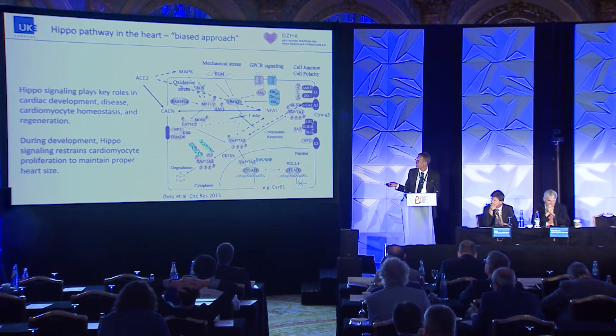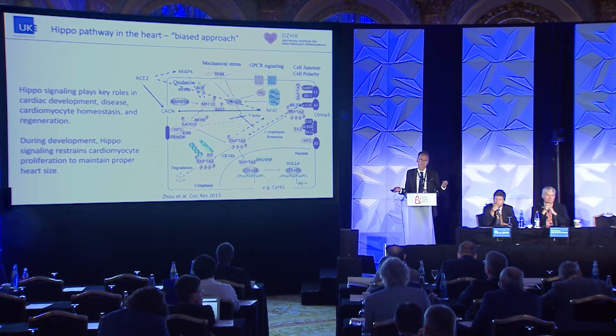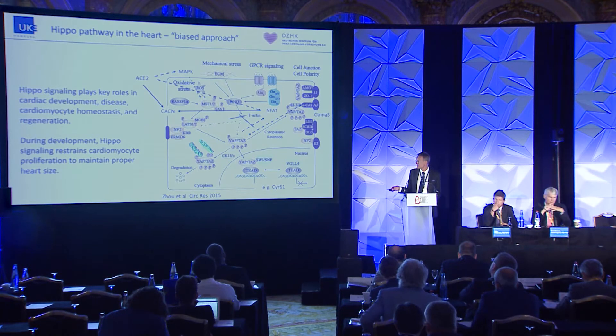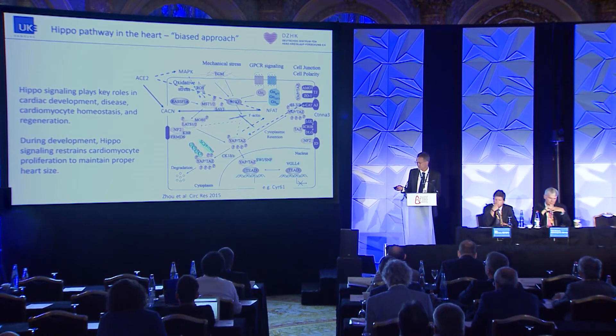When you have more YAP and TAZ, they translocate into the nucleus and increase gene expression of, for example, cysteine-rich protein 61 (CYR61). This protein has been shown to be very important for differentiation, proliferation, and adhesion of cells. There are actually drug programs addressing this target directly. And this gene was one of those normalized by unloading, so we were quite excited about that.